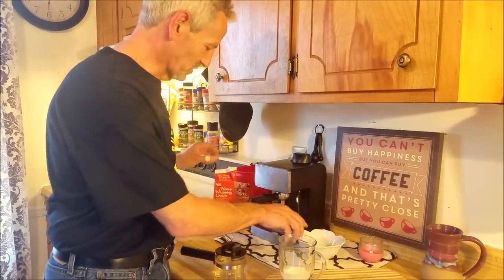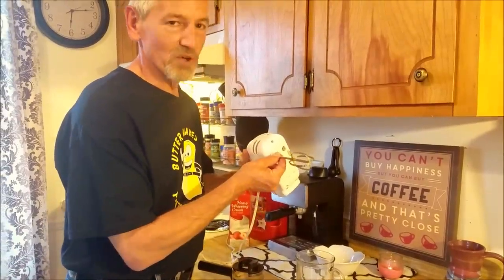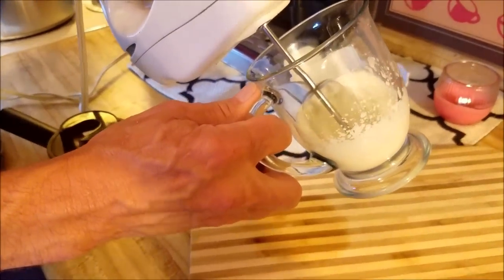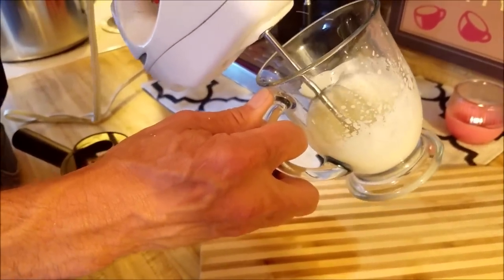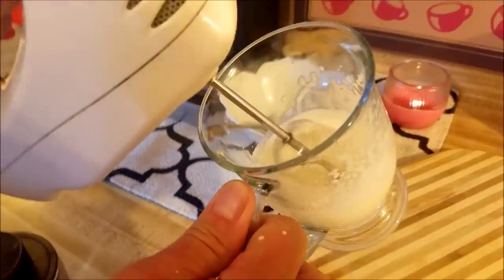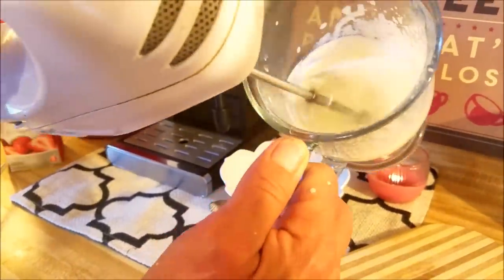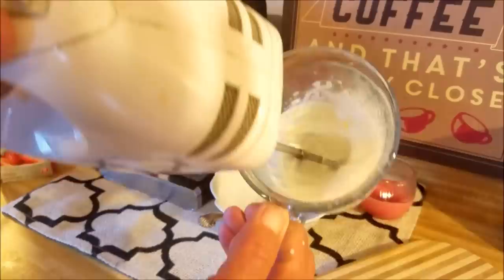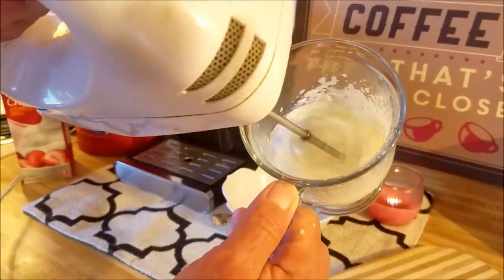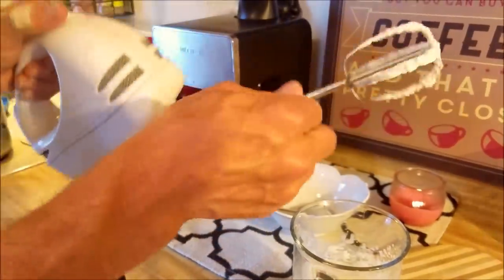I put my spoon in there so I can wash it later, and then I caveman it with this blender. Whip! This is done quickly. They have to look really good. Let's take my whipper out.